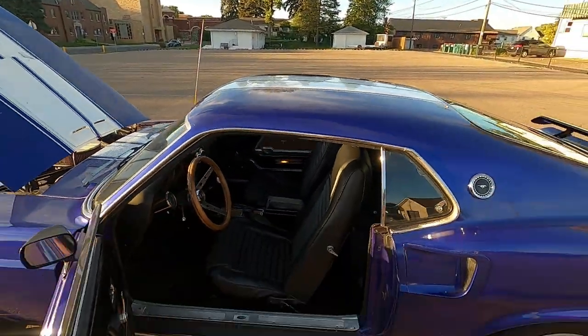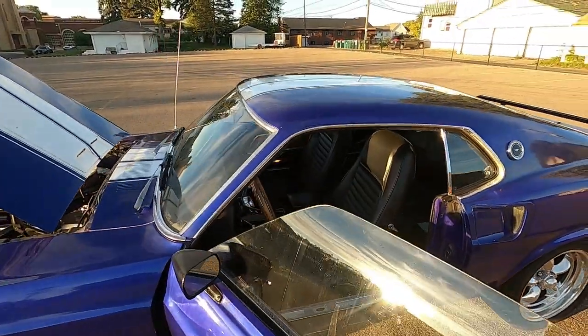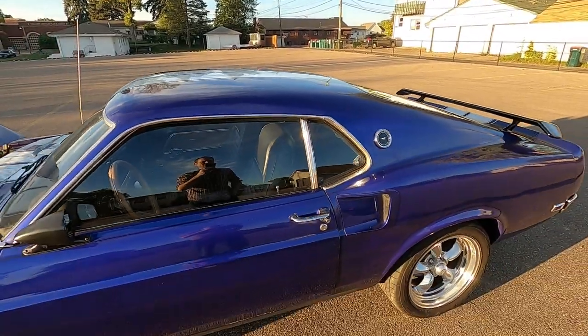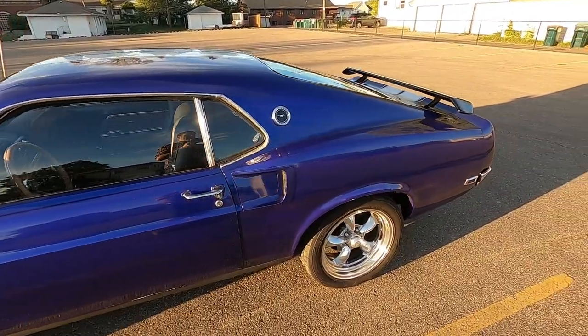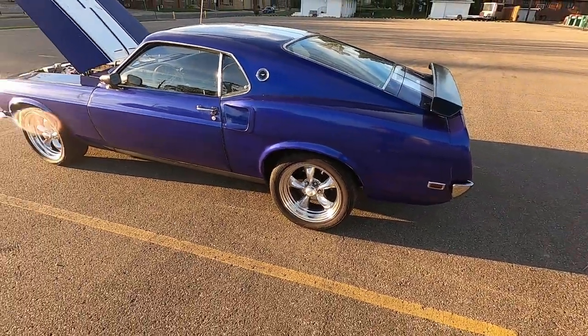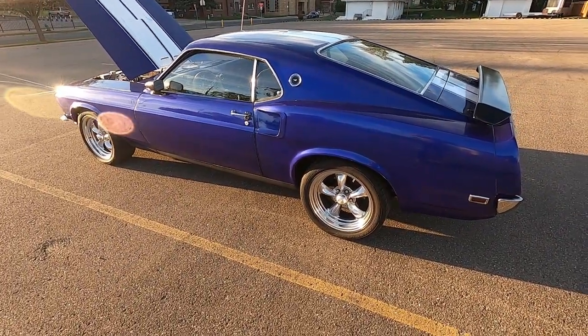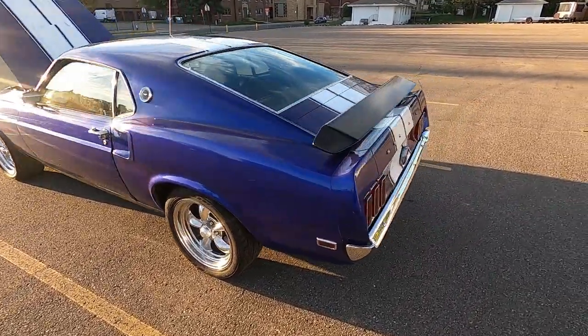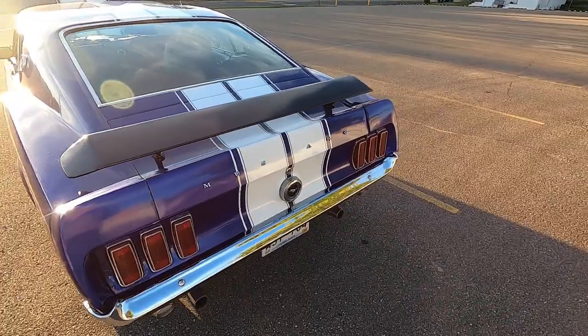I did an American AutoWire full wiring kit conversion, and that's because I added so many electrical components and the electrics were so bad on this car when I got it. It was just something I really felt I had to do for safety. Nobody wants their car to burn down.